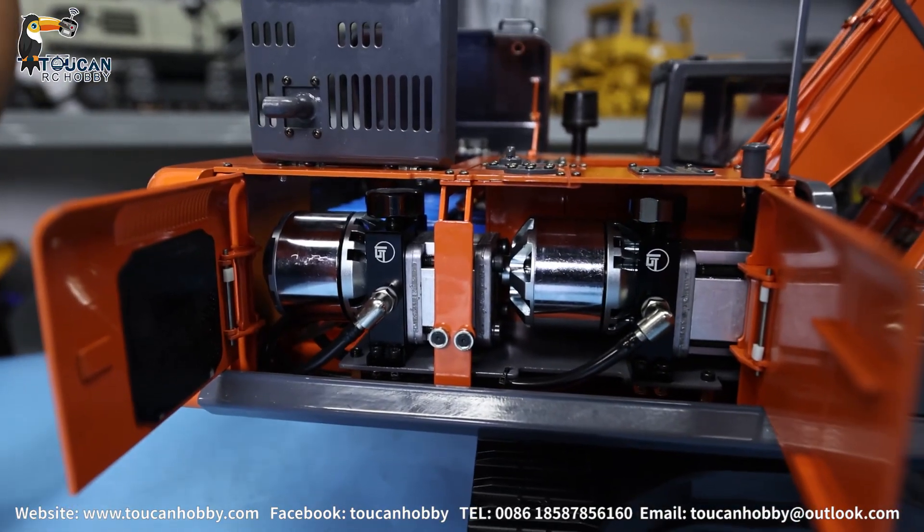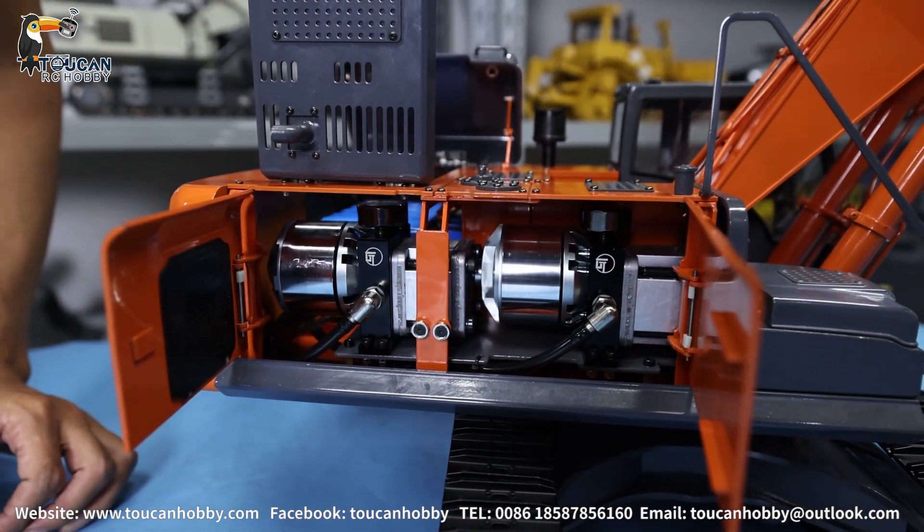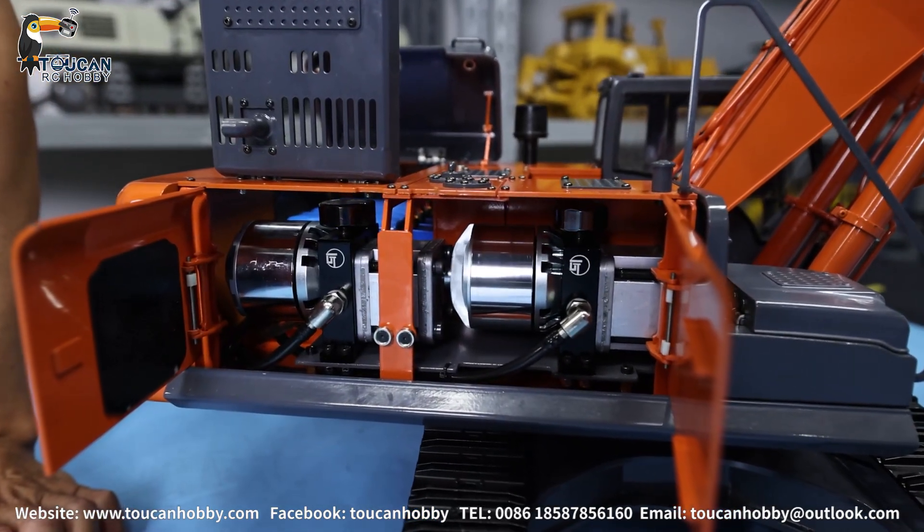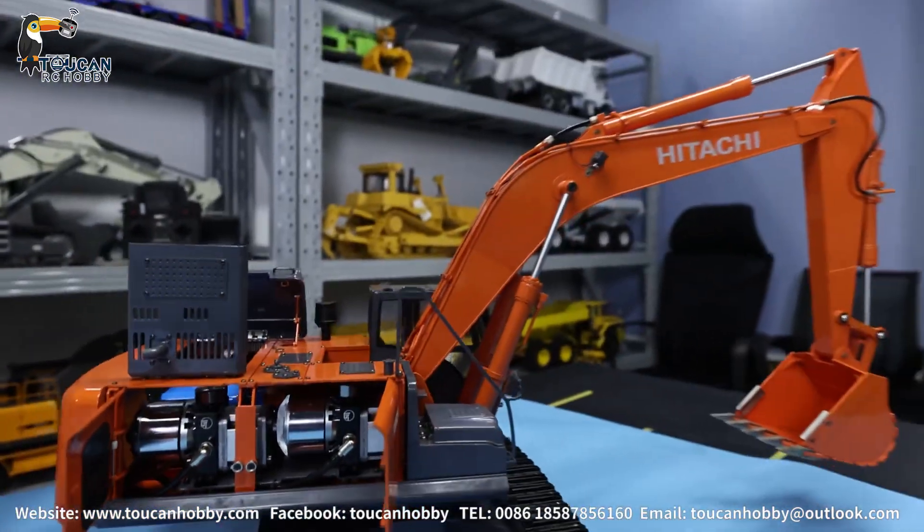We will first start one of the pumps. You see, this one starts — this one should be for the big boom. Let's raise it.